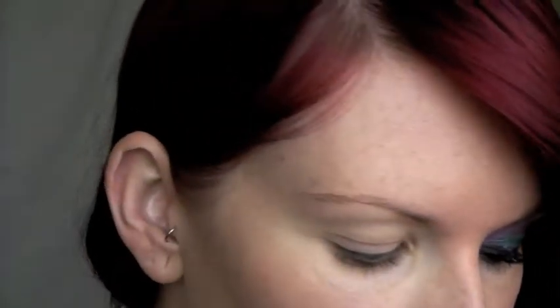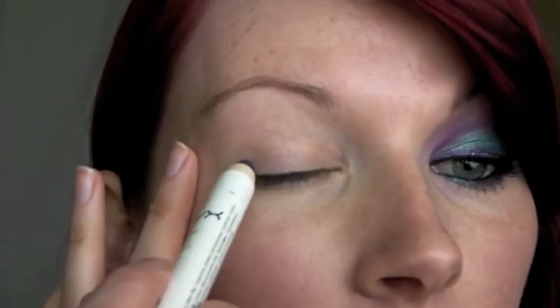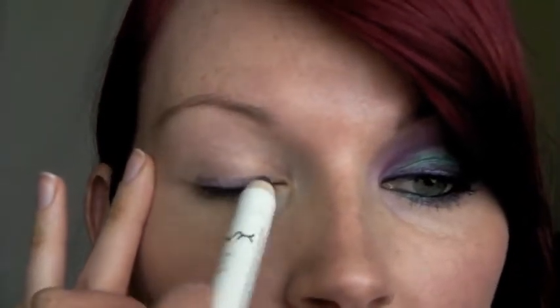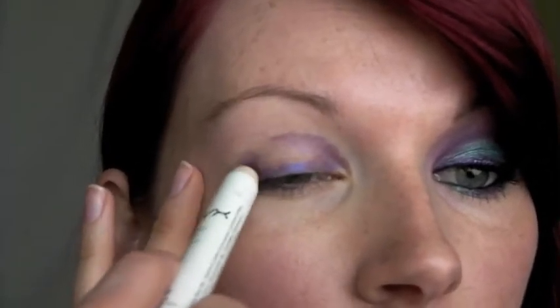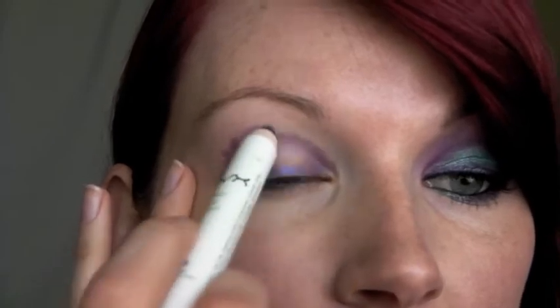I already applied Too Faced Shadow Insurance all over my lid, up to the brow and along the lower lash line. Next I'm going to use a colored base, and today I'm going to be using NYX's Jumbo Eye Pencil in purple, which is just a dark purple pencil. I'm going to apply it along the top lash line and then also up into the crease, leaving the lid space blank. Just lightly adding this because I don't want to make it too thick or it'll end up creasing.